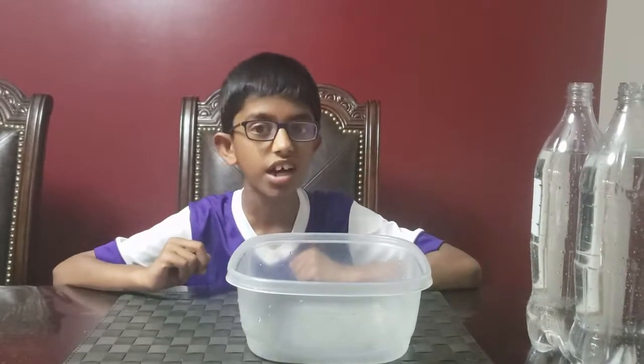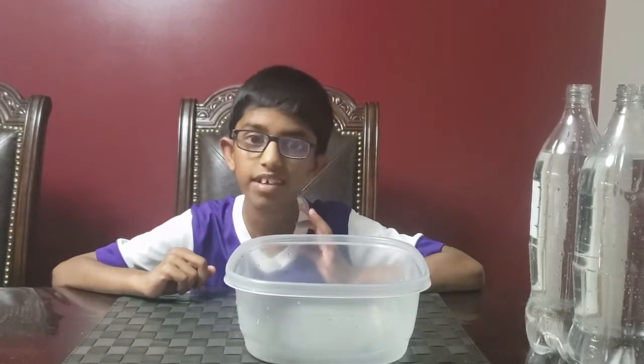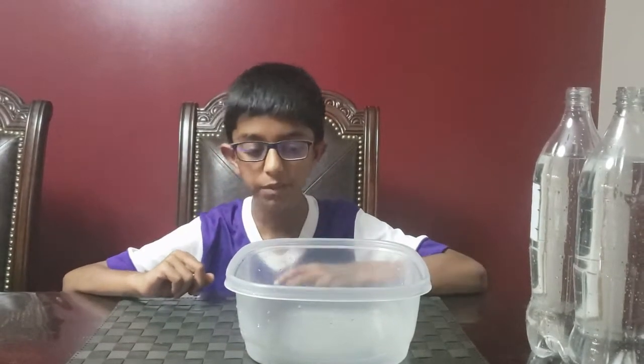Hi friends and welcome to Science with Auto. Today we're going to try another easy experiment.